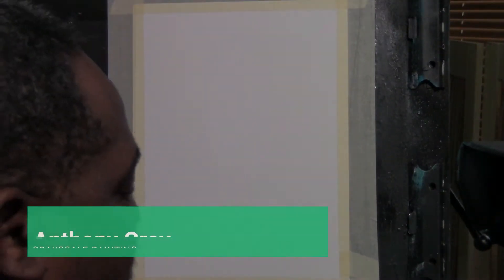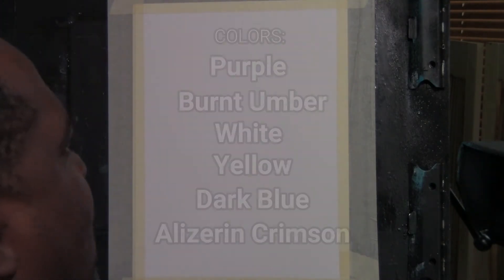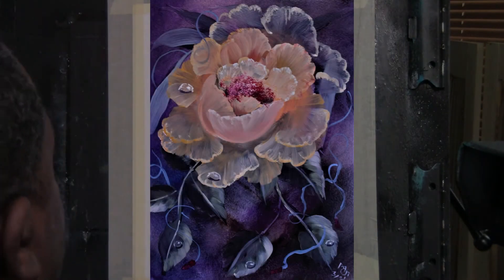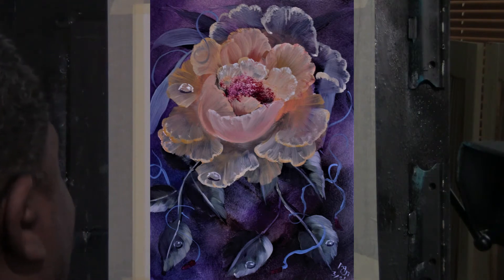Hey, what's going on, my name is Anthony Gray, welcome to another episode of Grayscale Painting. A few days ago, at the time of this recording, I tried to do a floral arrangement for a buddy of mine that didn't quite work out — my head was in the way — so we're gonna try this again. This is more or less for him; it's a basic construct of a flower.